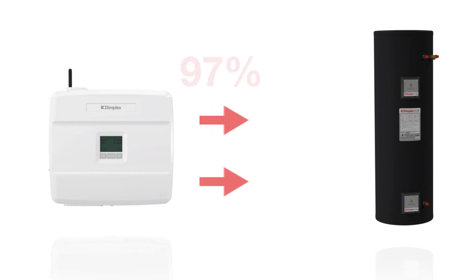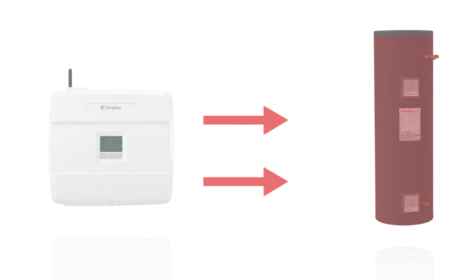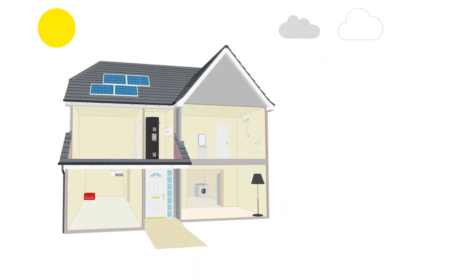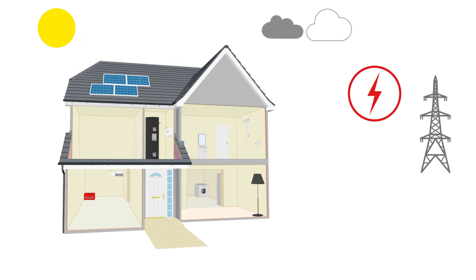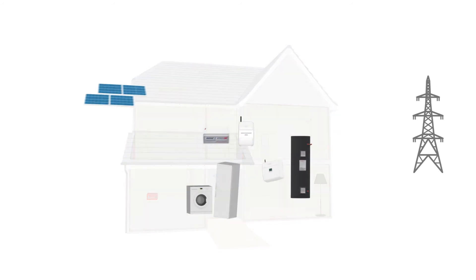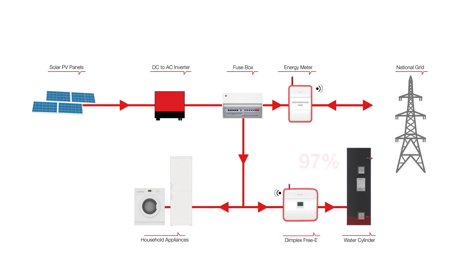Free-E is up to 97% efficient at automatically converting PV energy to hot water, so there's no need for you to remember to switch appliances on and off to use up solar generated energy. When solar PV panels convert the sun's energy into electricity, typically only 30% is used to power household appliances, meaning 70% is exported to the grid with the homeowner only receiving payment for 50%. But with Free-E, as much as 97% of solar PV generated energy can be diverted to the immersion heater, heating the hot water tank for free.